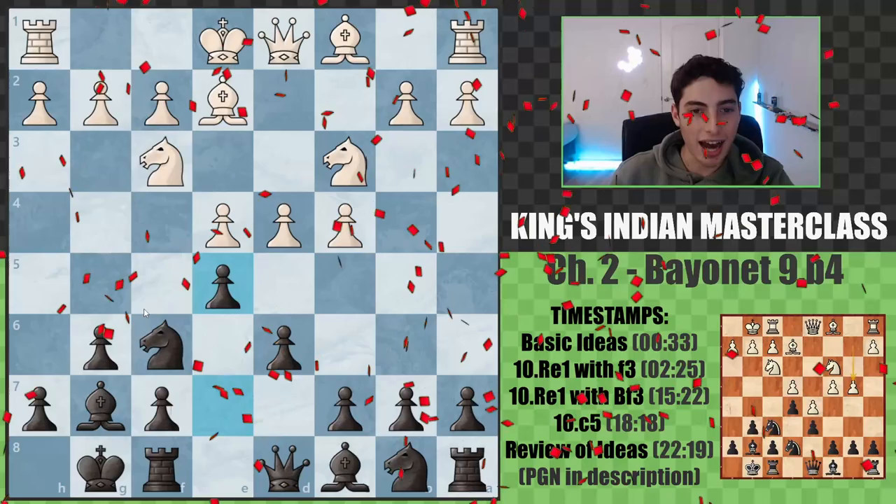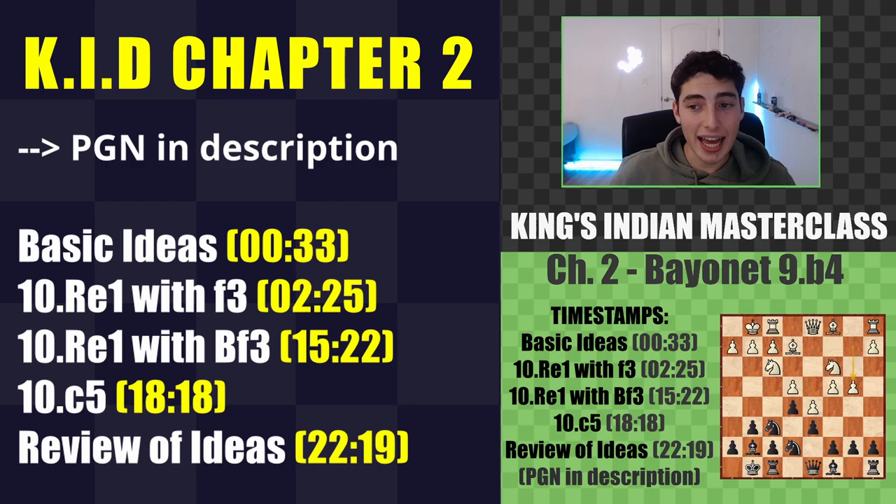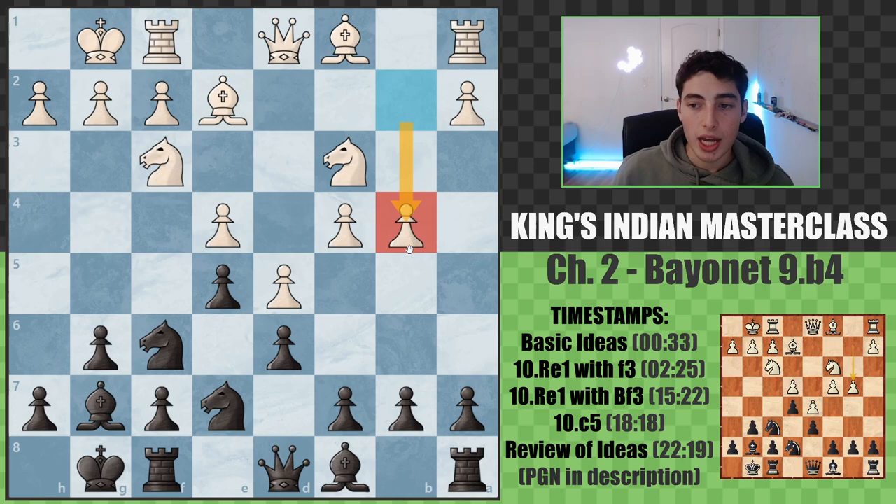Hello and welcome to chapter 2 of the King's Indian Masterclass, which is all about 9.b4 - the Bayonet. There are PGN files in the description below so you can study the theory on your own. With that out of the way, let's jump straight into the Bayonet.